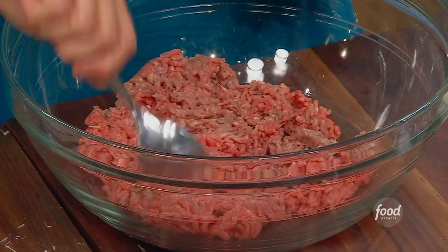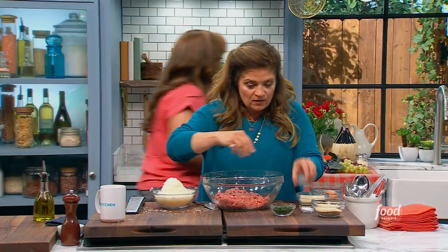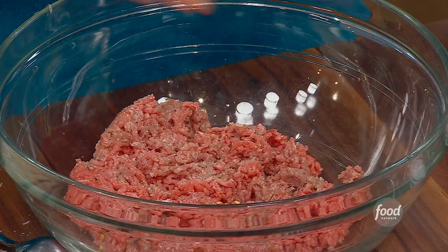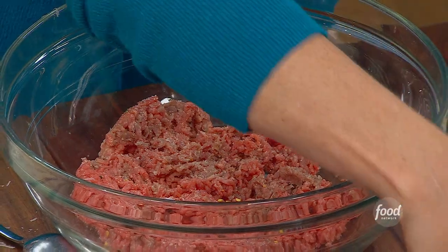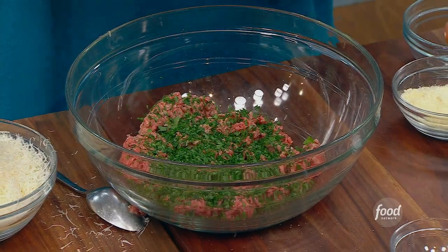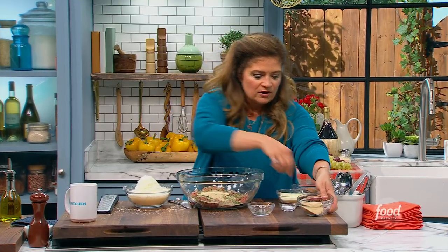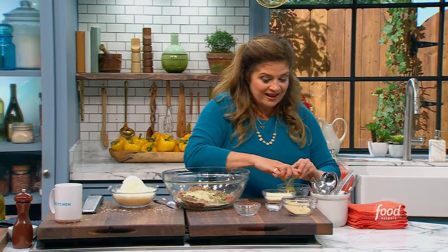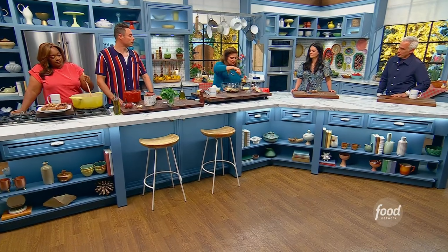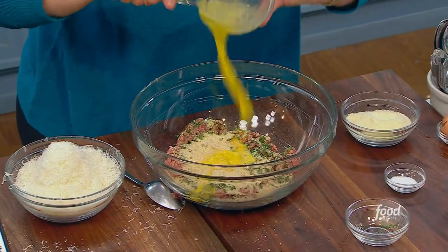The most important thing for me with meatballs is don't overwork them. I just put the salt and the red pepper flakes right on the meat — just sprinkle everything right on it. A lot of chopped parsley. I mean, a lot. Bread crumbs, just enough to hold them together — if they fall apart, you can always add a little bit more. One egg, just lightly beaten right in there, and then a really, honestly, an obscene amount of cheese.